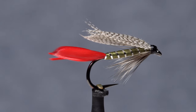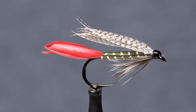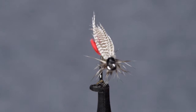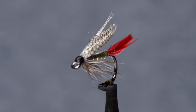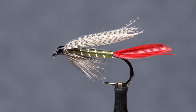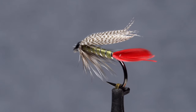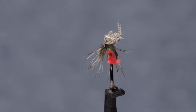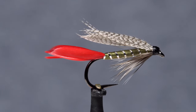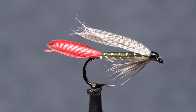The Grizzly King is an ancient fly pattern — think England, early 1800s. What makes it so special is its adaptability. It can be tied as a wet, a long shank streamer, a salmon fly, a tube fly, and even as a dry, and all work. It's got to be the unique combination of a green body and red tail, along with black and white finely marked materials in the wing and throat.